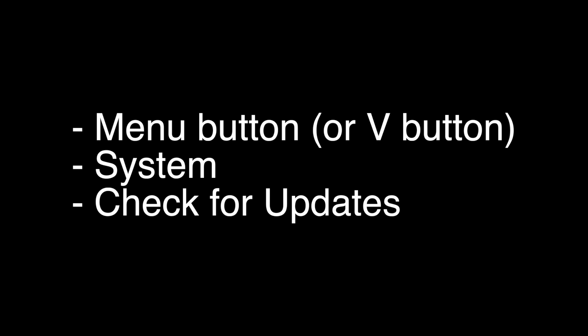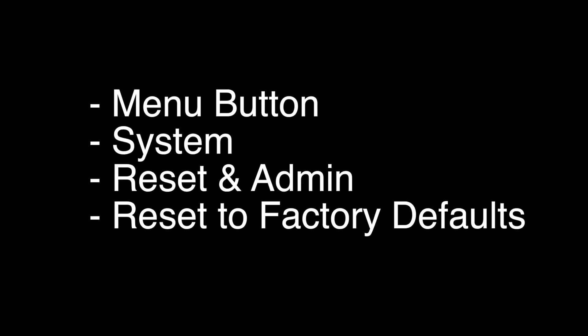If this did not fix your problem, the last fix I'm going to show you almost definitely will solve your problem. However, this is a factory reset and will reset all the settings and apps on your TV. To do the reset, press the menu button on the remote, go to System, then Reset and Admin, and then reset to factory defaults.